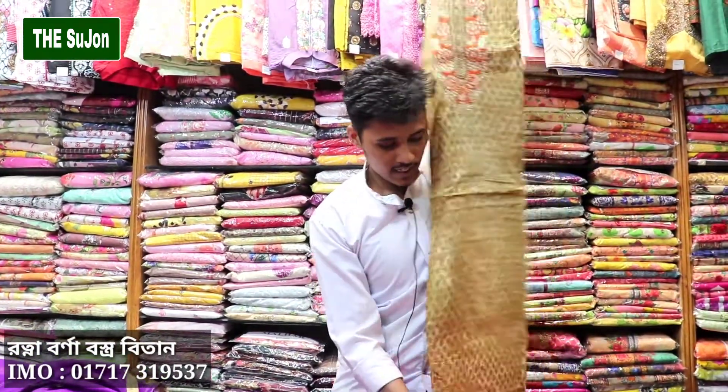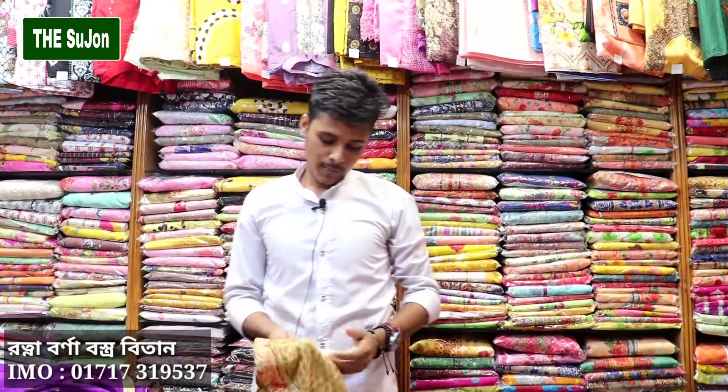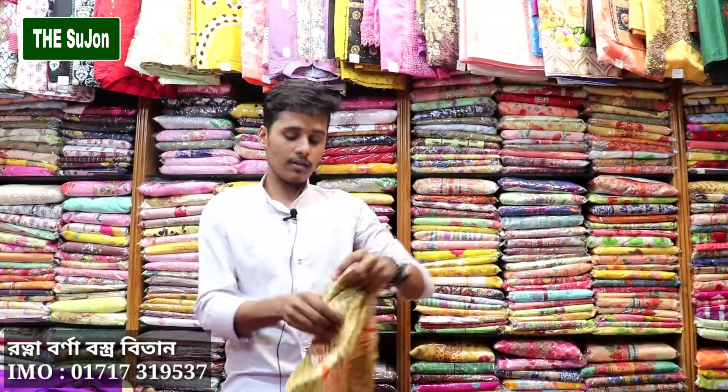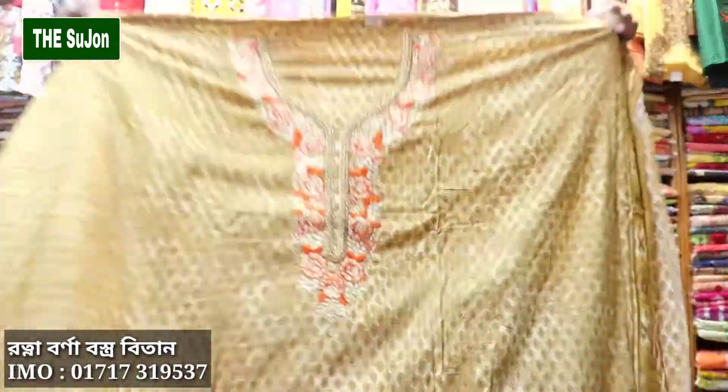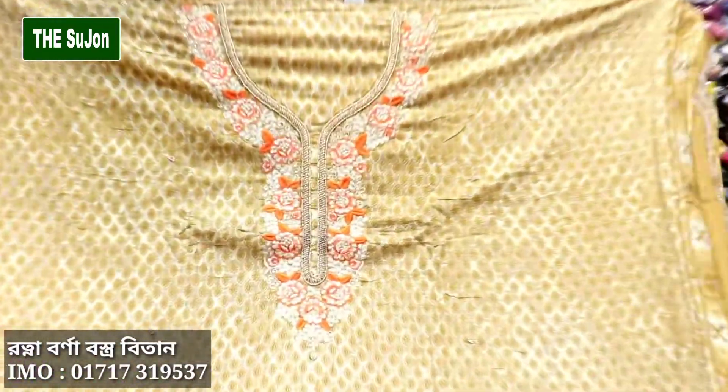We are going to show you some color here. We are going to show you some more in our videos. Please try to do a better way to make a dress. We are going to make a similar color — booker color, salary color, and other colors.